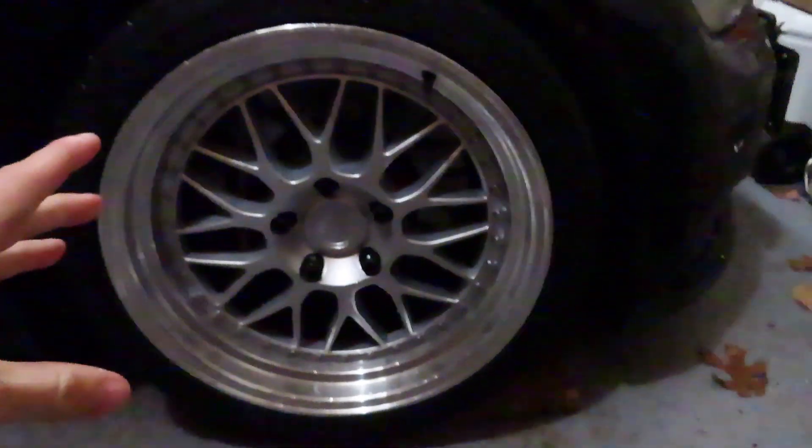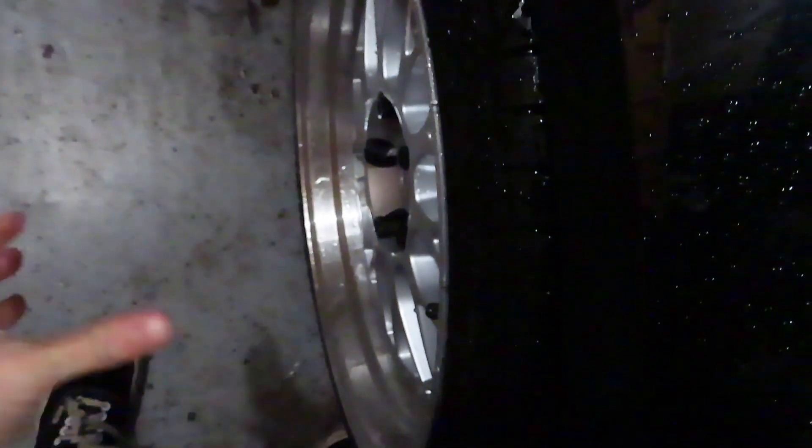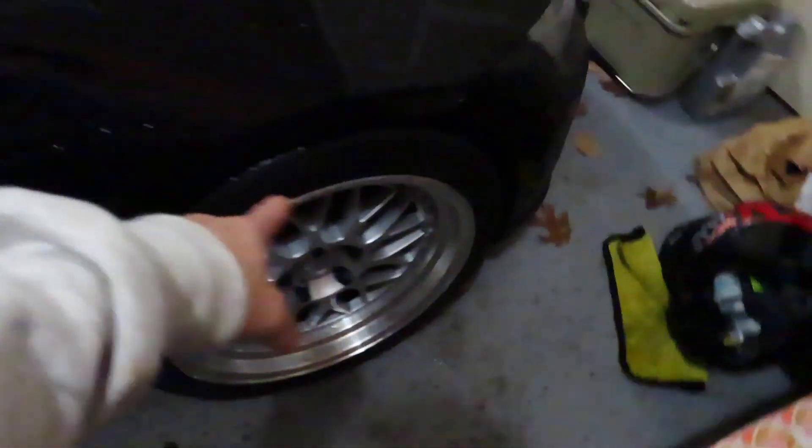Here's the new wheels — I haven't shown them yet, but they are Aodhan AH2s. They're 18 by 9.5 square setup, 35 offset. This has a 15mm spacer so it'll clear the strut. If I didn't have the spacer, or had any smaller spacer, it would literally hit the strut. So I have to have that size spacer on there. As you can tell, it definitely pokes from the fender and it rubs all the time — it's ridiculous. In the back it fits perfectly with 8mm spacers — it tucks perfectly, no rubbing issues. And they're on 265/35 R18s.